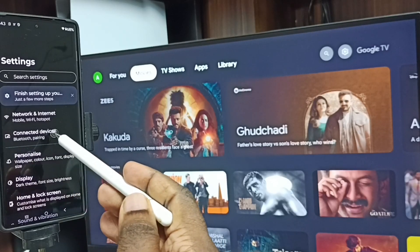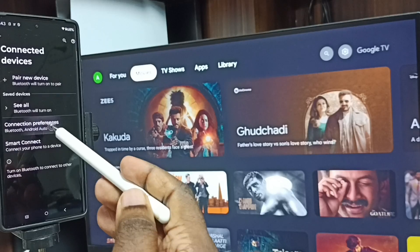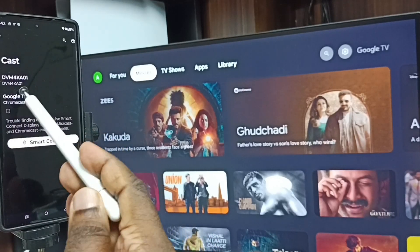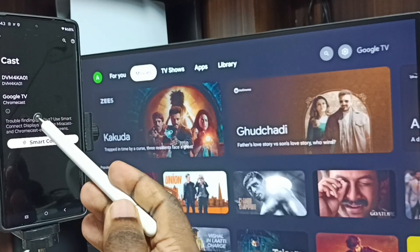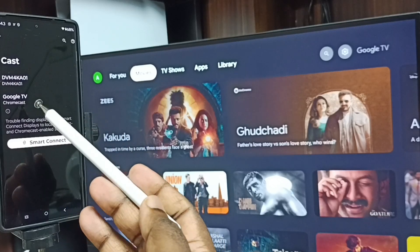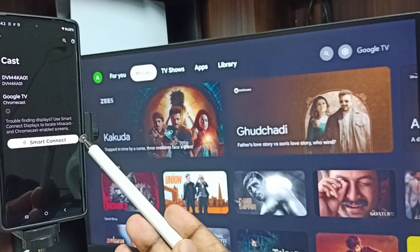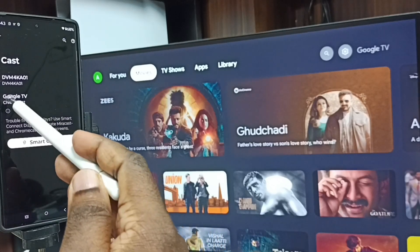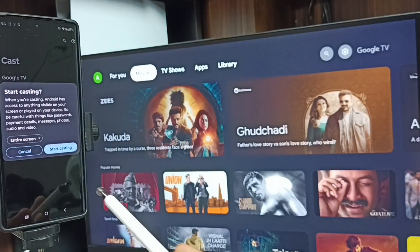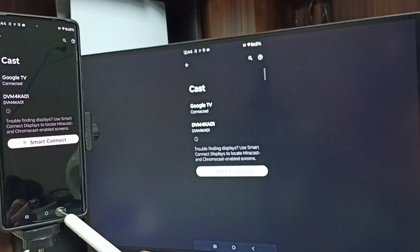Tap on Connected Devices, then tap on Connection Preferences, then tap on Cast. Here you can see this mobile phone has detected TVs in the same Wi-Fi network — a Google TV and an Android TV. Tap on this TV name, then tap on Start Casting. See, it's working!